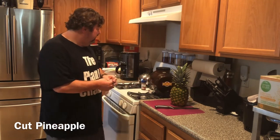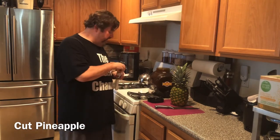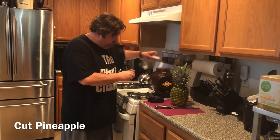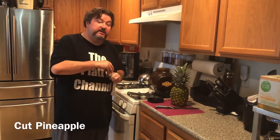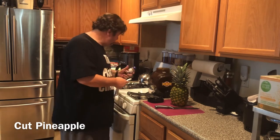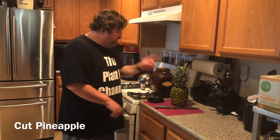Next we're going to add a little bit of ground cinnamon. You can use a whole stick if you prefer, but I'm going to use about a half teaspoon of the powder.